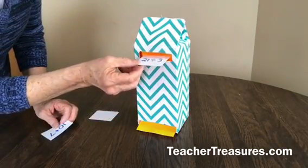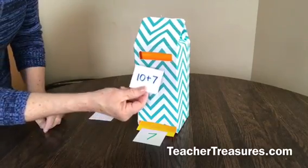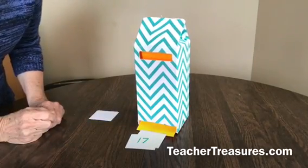Put the problem in the hole at the top and the answer will come sliding out. And there you go!